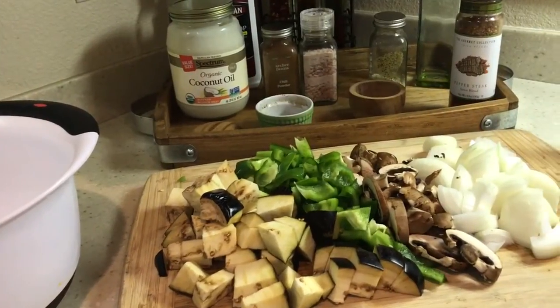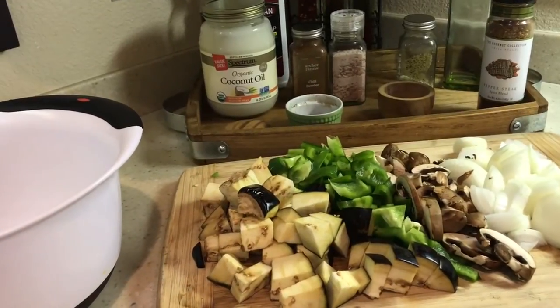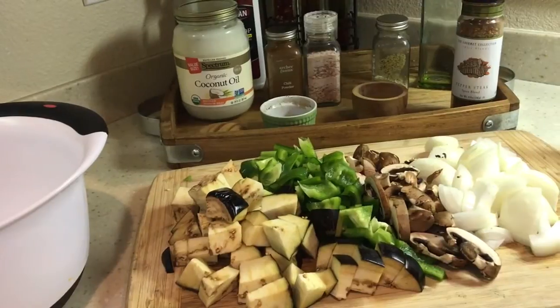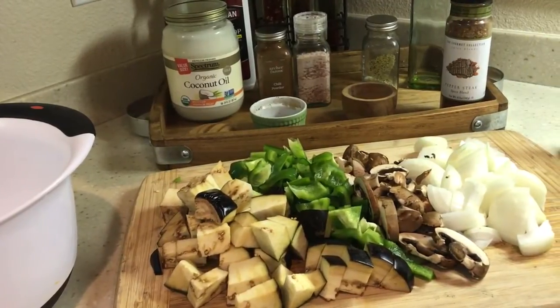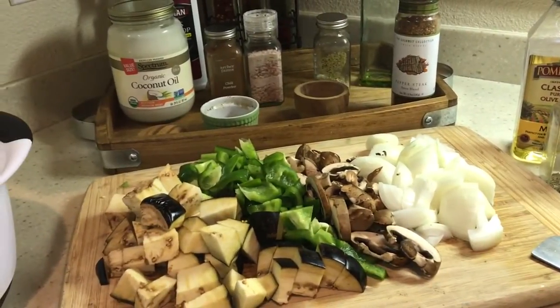Hi guys, this is Michelle, my everyday wife life, and I am going to be making chicken cacciatore. I know last week I made eggplant parmesan, and I promised y'all a recipe for that, but that will have to be next week. I'm going to make chicken cacciatore just because I had a craving.